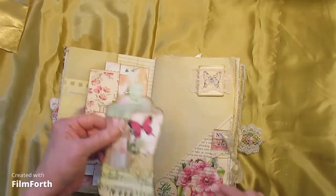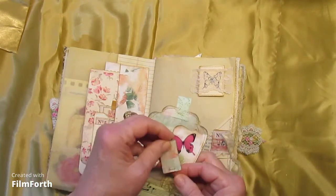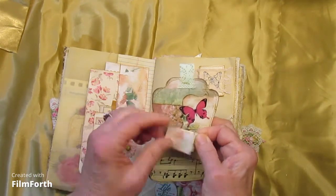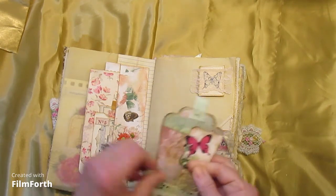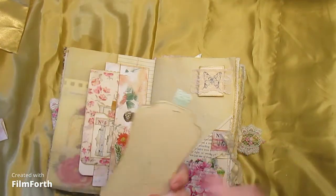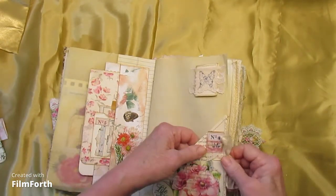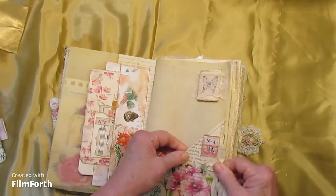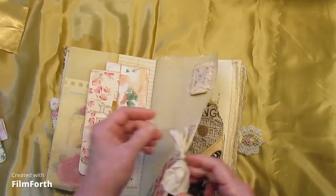Here we have a corner tuck pocket. A tag with a little vellum matchbook pad and journaling on the back for the tag. The corner pocket is collage, and we have a little paper clip with some sheer silk.